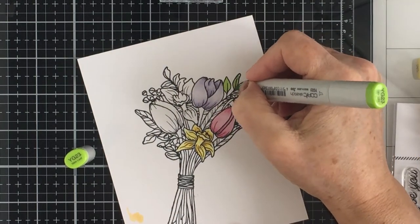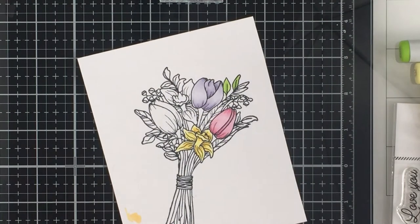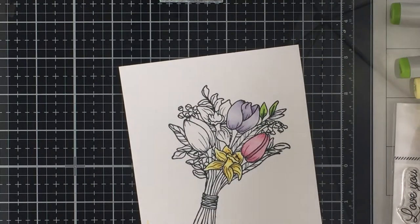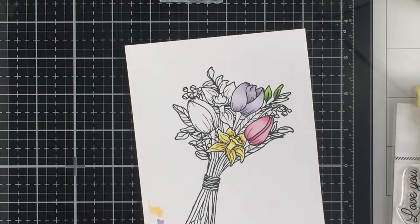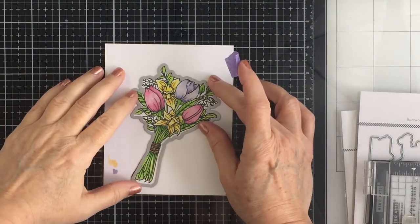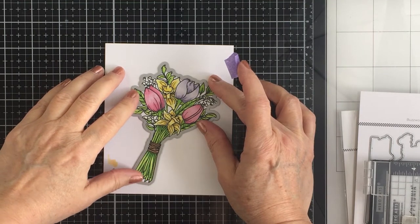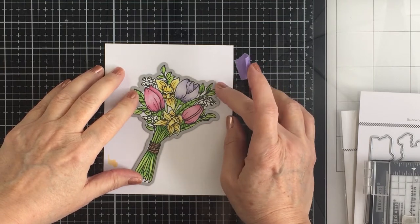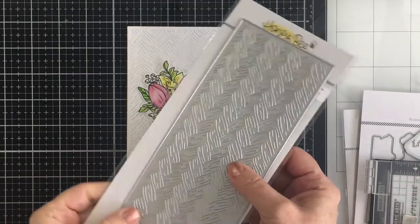I will do the rest off camera just so that it doesn't get too long here on the video with the coloring. I'm just going to repeat exactly what I did in each one of these different color areas for the different spots on this image. I love the size and the scale of this image as well. It's large enough to really make a big statement on your card, but not too large that it's going to be hard to use on a card. It's just the perfect size for an A2 size card or a slimline.